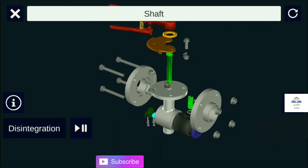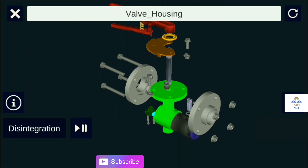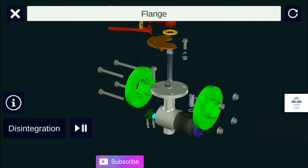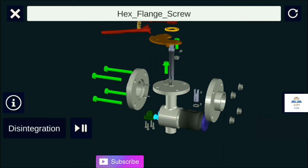The valve housing can be made of cast iron, SS304, or SS316 depending upon requirement. It is the enclosure which covers the PTFE seat and disc. Flanges are the wetted parts and can vary in size from one-and-a-half inches to 24 inches, with variation in material such as SS304 or SS316.